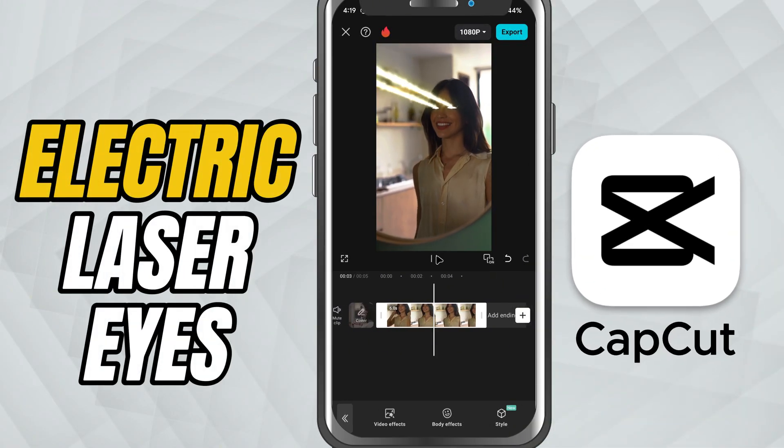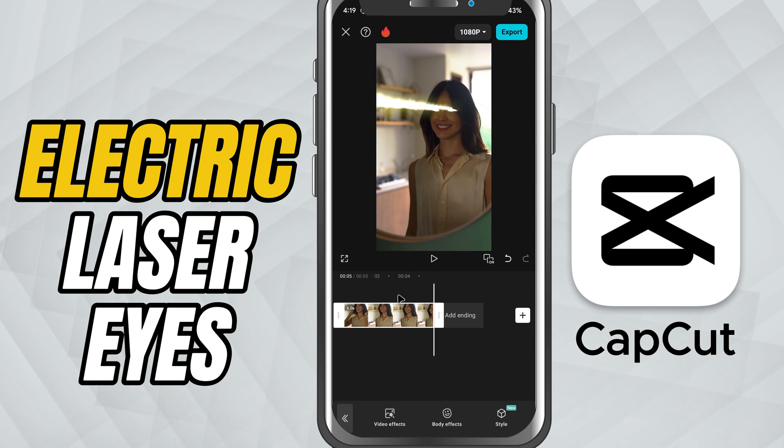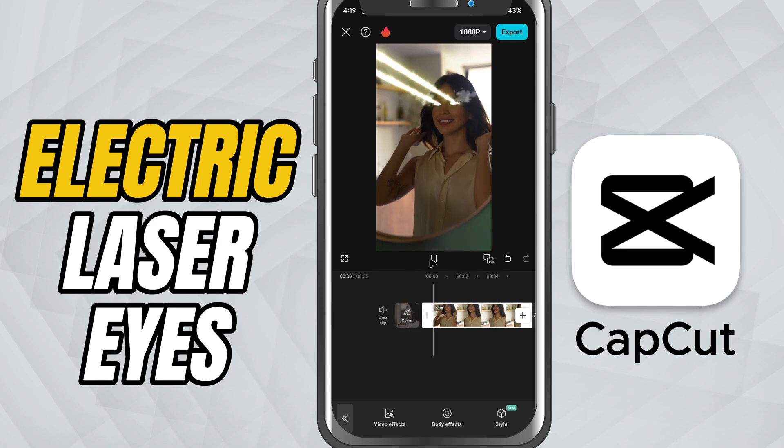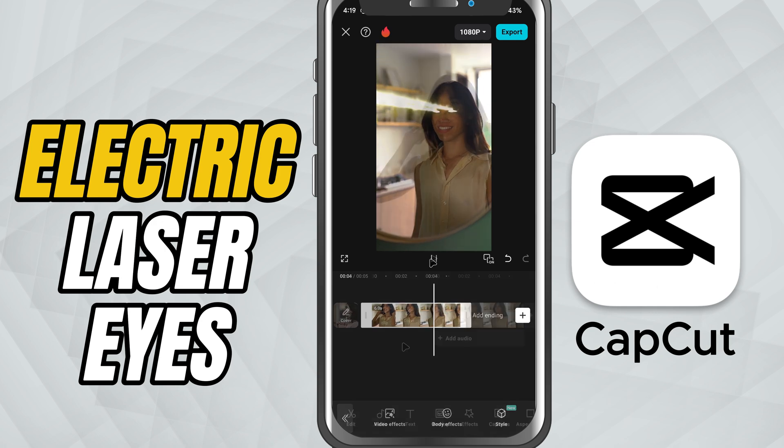Today we are creating that awesome electric laser eyes effect, great for superhero edits, gaming content, or just to give your character that intense laser glow look. Let's jump in.